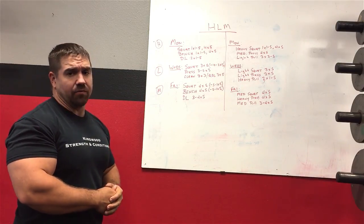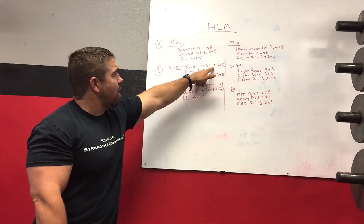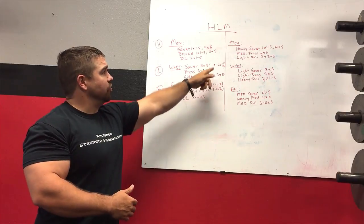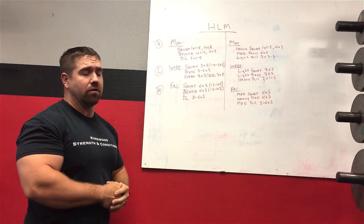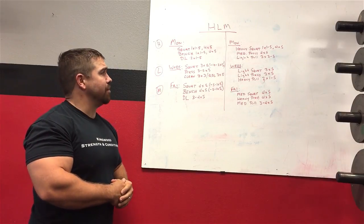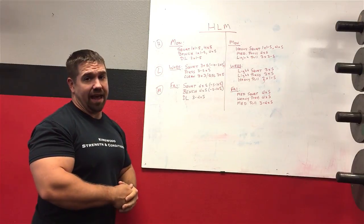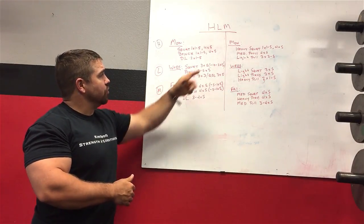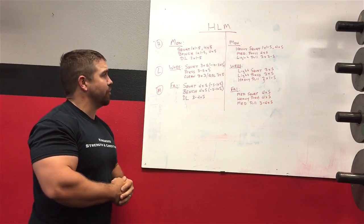Then we come to the light day — everything gets lightened up a bit. Loads are less. I usually use a 10 to 20% offset on the squat. The stronger the lifter, generally the bigger the offset. For a lighter female or older client I might do as small as a 5% offset. I'll base the offset off whatever I did for the back-off sets on the heavy day, and I usually cap the squat sets at three — warmup and then three work sets of about five reps.